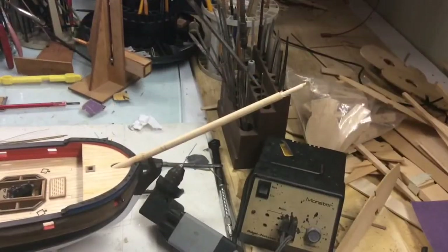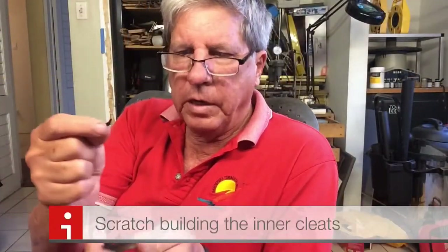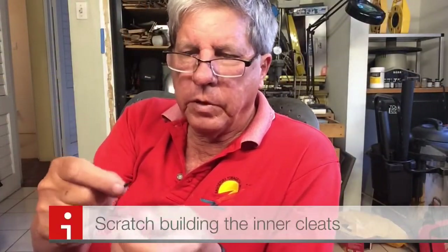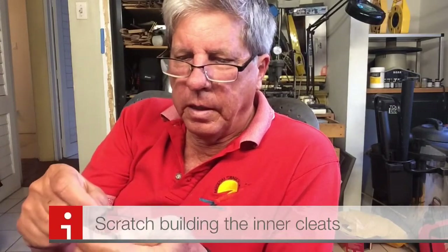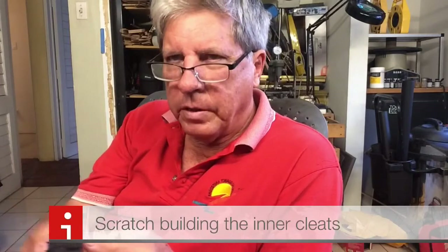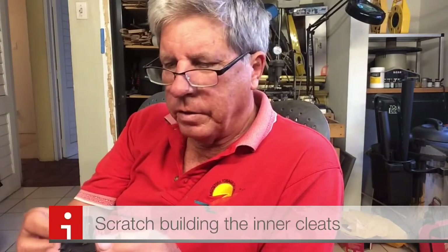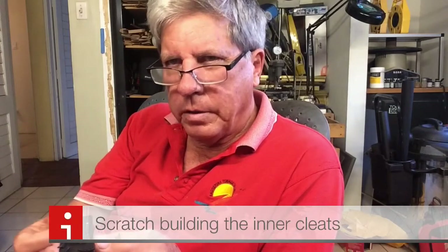And that's the rough fit, so now just to take it down. These are the cleats that came with the kit and we decided to try something different and to use some of the skills that we've learned to actually make wooden cleats.